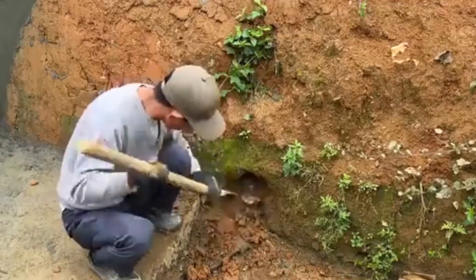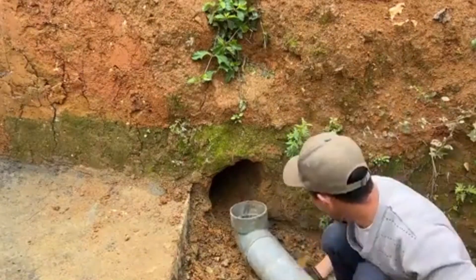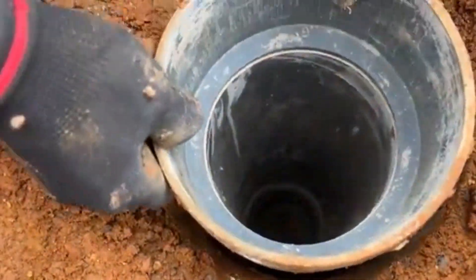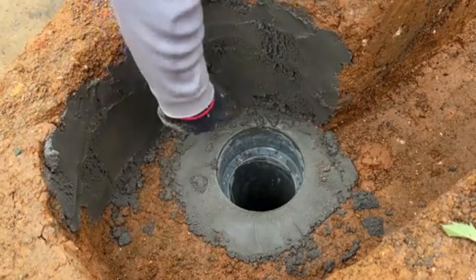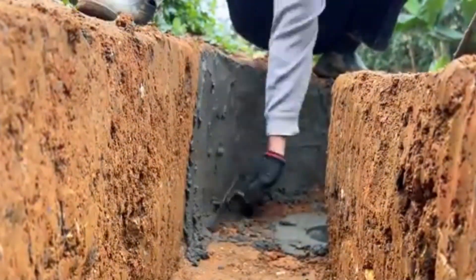At the center of the dam, I design a small spillway using either a 90-millimeter PVC pipe or a bamboo chute to lead some of the water into the rice field. The height of the spillway is carefully adjusted so that when the water level rises, water will automatically flow into the field, and when the water is low, it will be retained in the canal for other purposes.